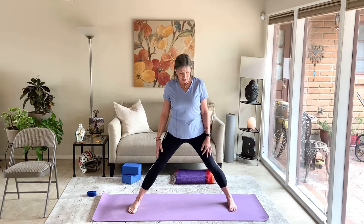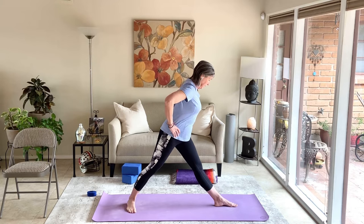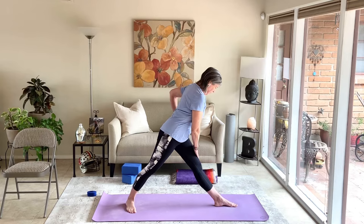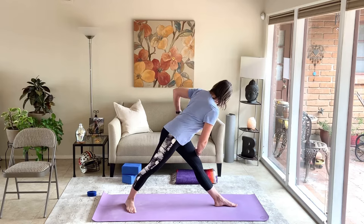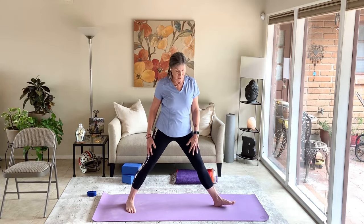Take revolved triangle to the other side. Left toes turn to the left, right heel shifts back. Hands on the hips — here we turn towards the left foot. Bring the right hand to the left thigh, hinge forward, and rotate to the left. It's a little balance challenge; you can always have a chair nearby. Breathe and rotate, pulling that left hip back. Come back to forward, hinge up, back to center. Parallel the feet and step them together.